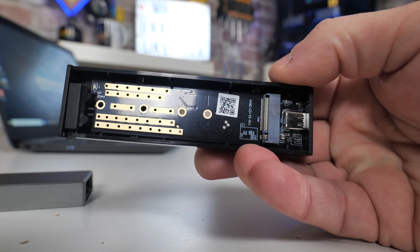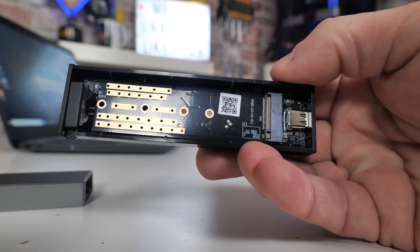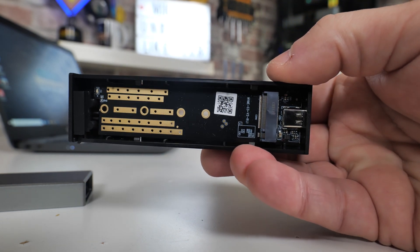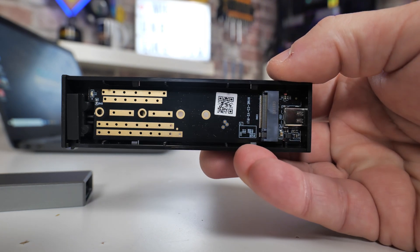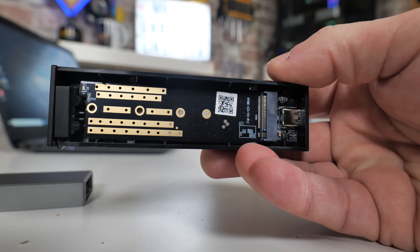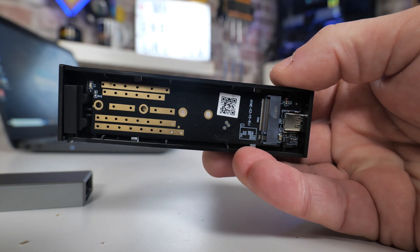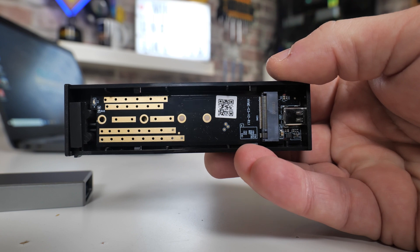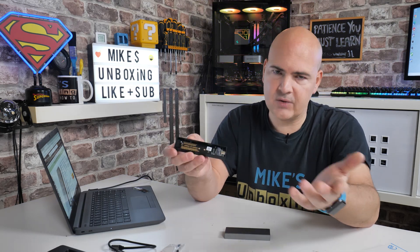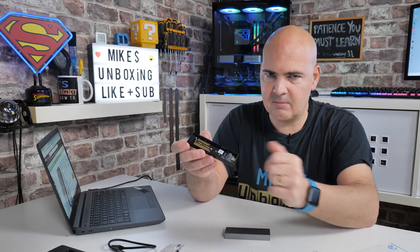This will fit NVMe drives of the M.2 standard — 2230, 2242, 2260, and 2280 in terms of length. If you're not sure what drive you have, just look at the drive itself. The 2280 basically means it's 22mm across and 80mm long, so if your drive is only 42mm long, you know it's a 2242. Hopefully that makes sense.